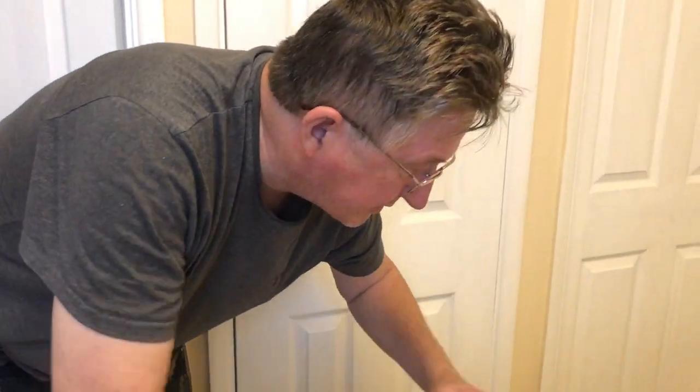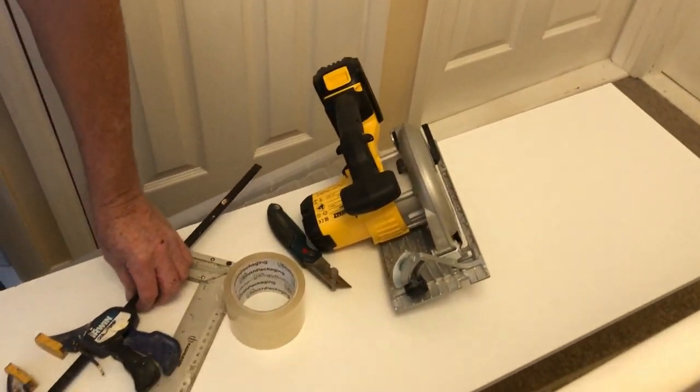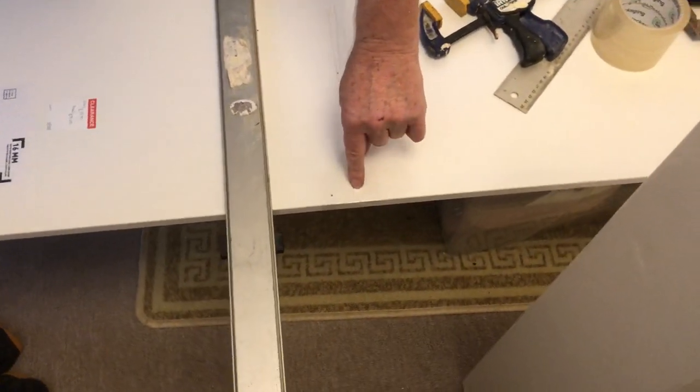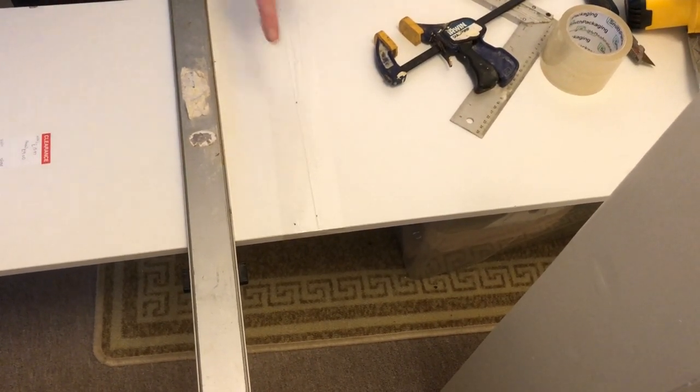Some people say measure twice, cut once. What I tend to do is make a mark at the top and the bottom — this shelf is 47 inches — and then I put one in the middle.